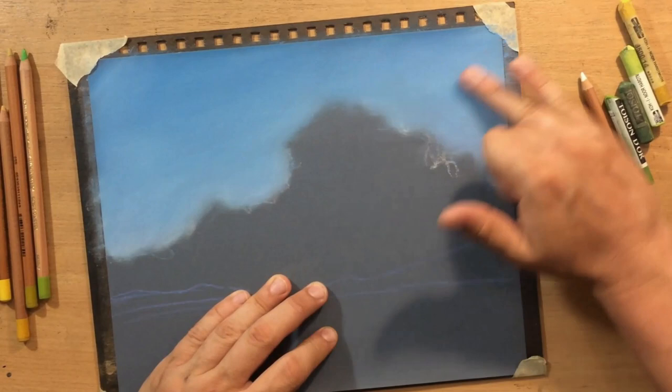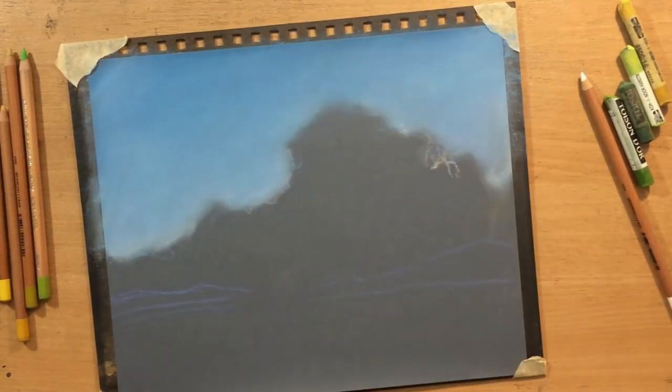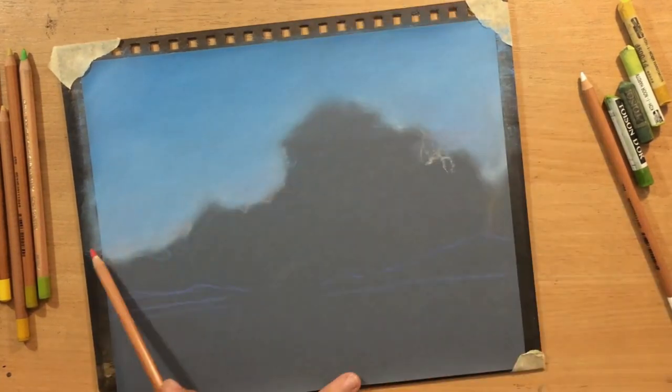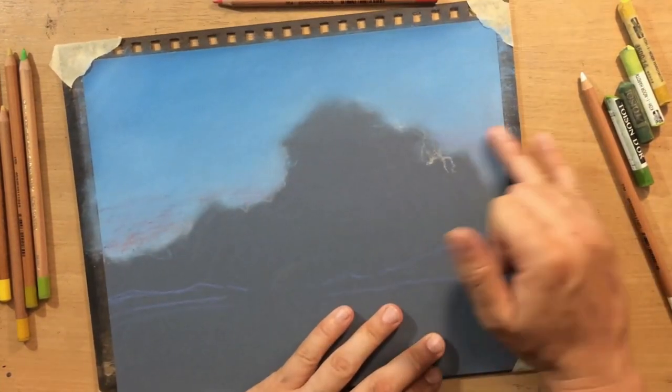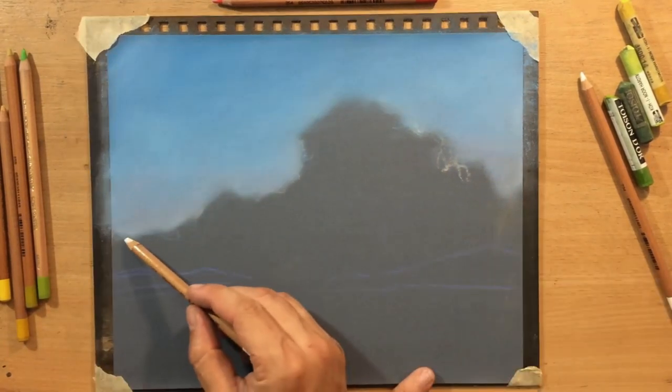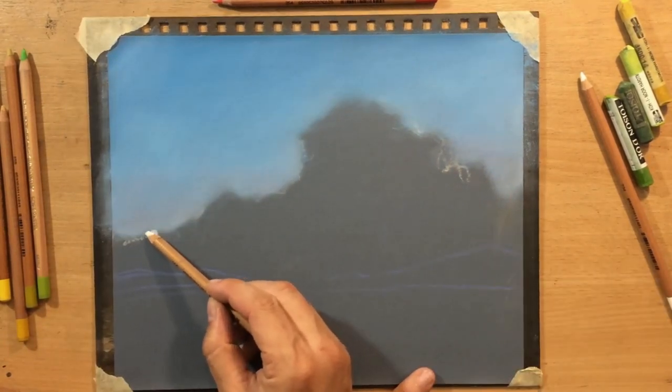If you feel like you can't really blend or you don't have enough material, just put down some more pastel and the problem is solved. This surface actually retains or holds more of the material than regular paper.